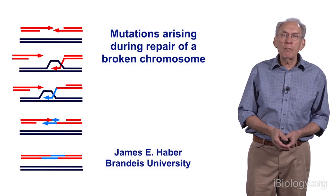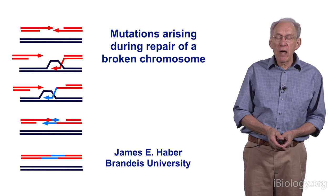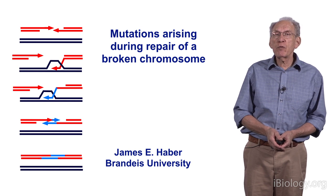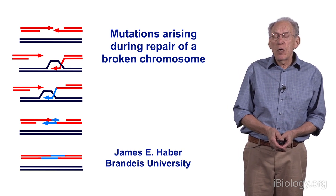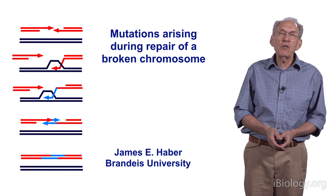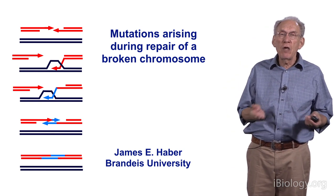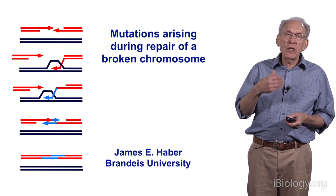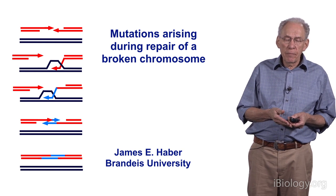Hi. My name is Jim Haber. I'm a professor of biology at Brandeis University. I have been talking about how cells repair broken chromosomes. I want to talk specifically now about how the repair of broken chromosomes is actually fraught with mutagenic danger. Although repair of breaks by homologous recombination is far more conservative than non-homologous end-joining, which joins random DNA segments in translocations seen in tumor cells, it turns out not to be as accurate as normal DNA replication.